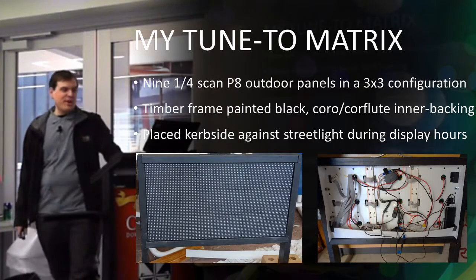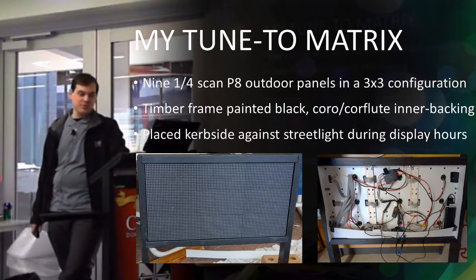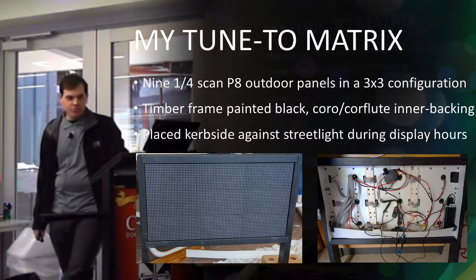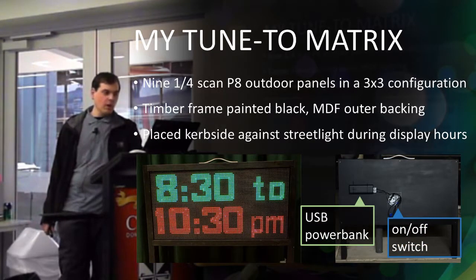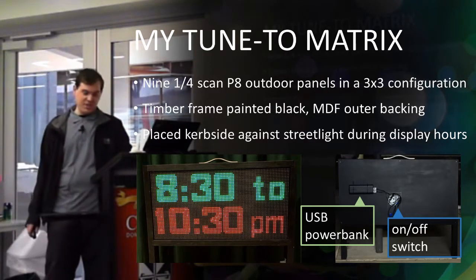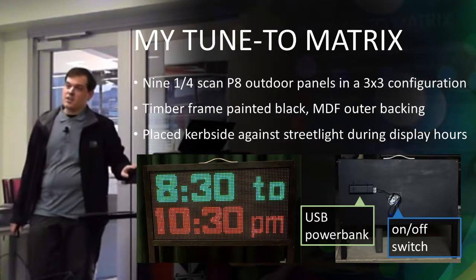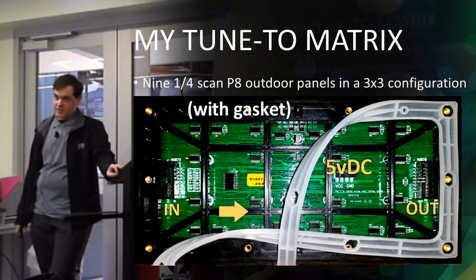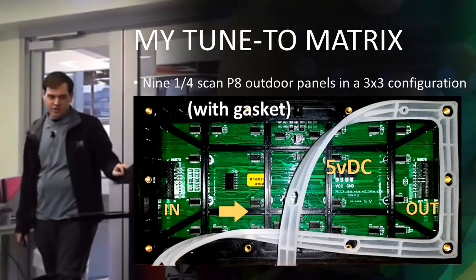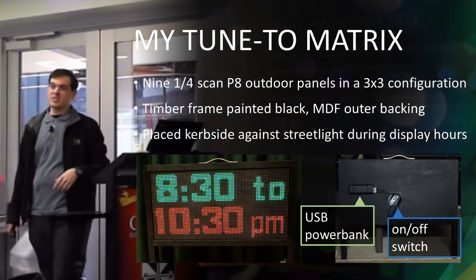My Tune 2 matrix uses 9 quarter scan P8 outdoor panels in a 3x3 configuration. The frame is just timber with MDF on the back. I place it curbside around a street light so no one can nick it. The panels themselves are outdoor waterproof from the front, but because I need to switch it off from the back, it's not fully waterproof at the back — so it's probably splash proof.